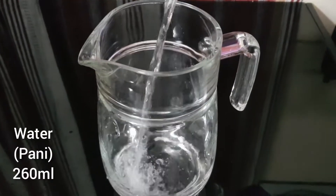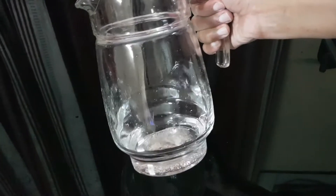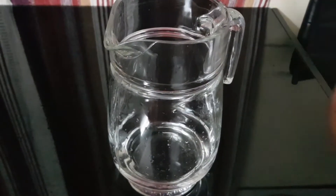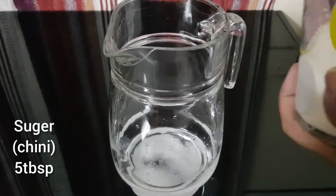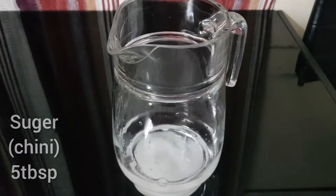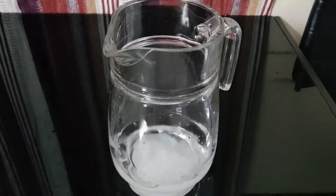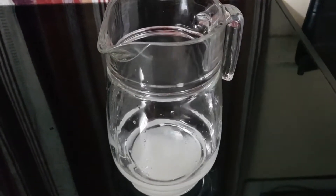I am ready for this mixer. I have added 260 ml of water. I will add chini — 5 tablespoons of sugar. We need to dissolve the sugar in the water at room temperature, and then we can put it in the fridge.